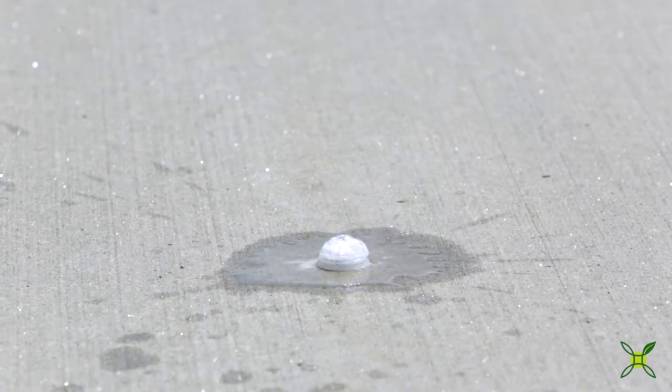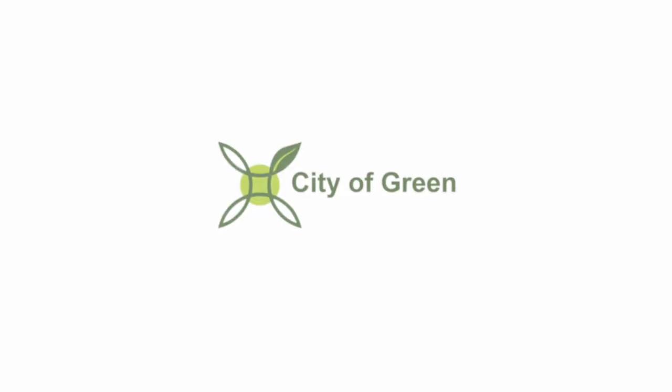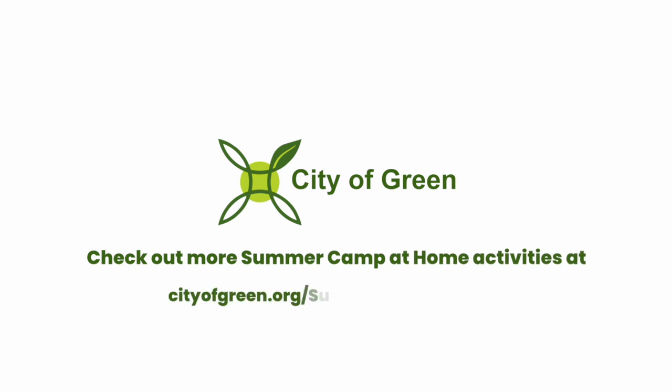And that was the film canister rocket activity. We hope you enjoyed it, and please check out the City of Green's website and Facebook page for more summer fun at-home games and projects that you can do with your family. I'm Matt Kress, and we'll see you next time.